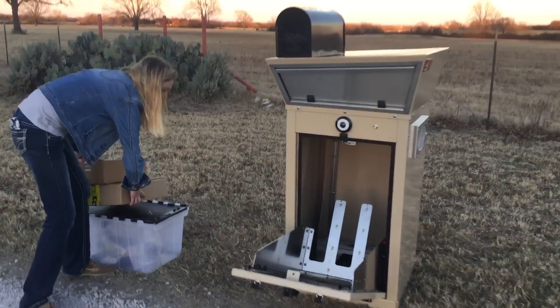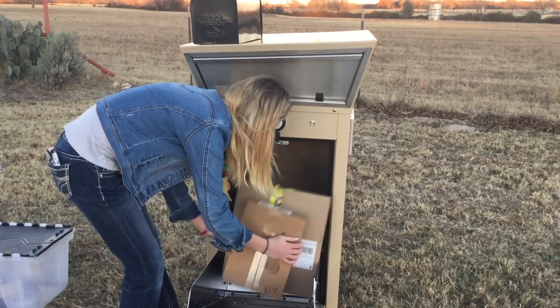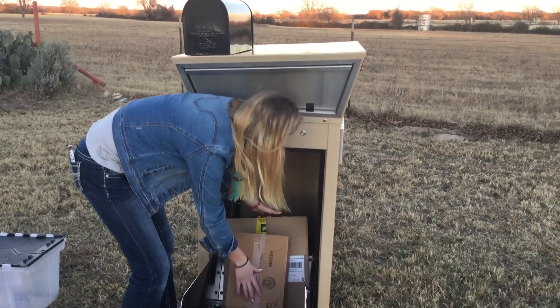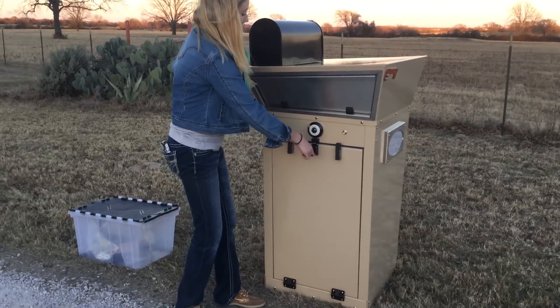We typically have a pan in the bottom here, but I wanted to show you how these forks appear. This is to help improve the ergonomics of the device. When you open one door it pulls the packages forward.